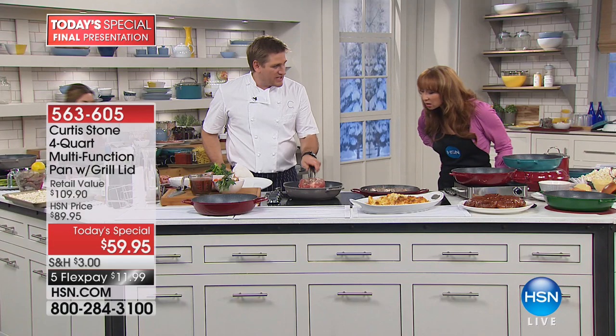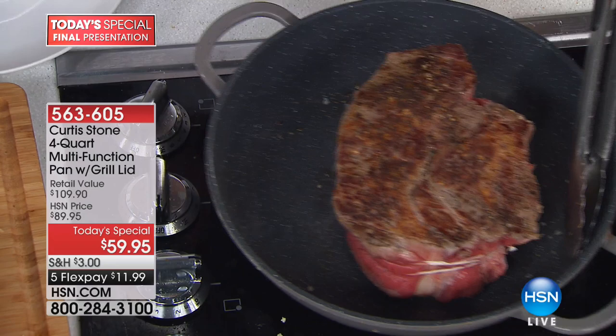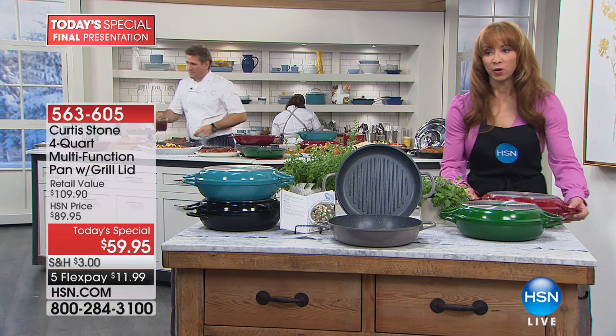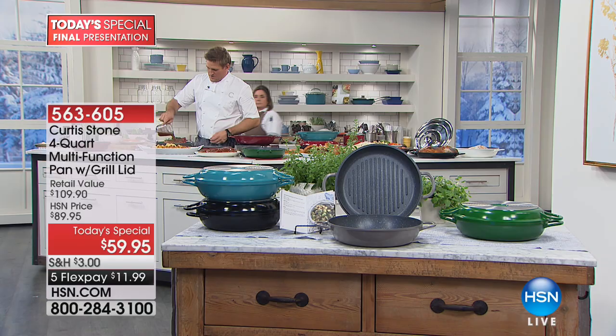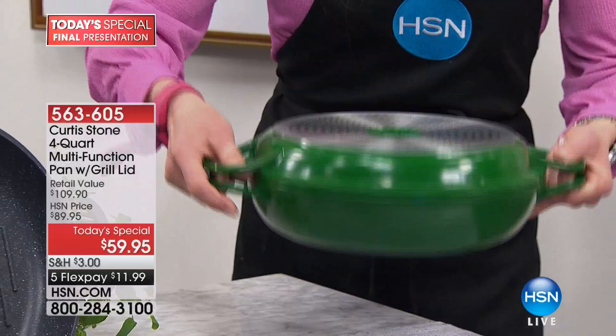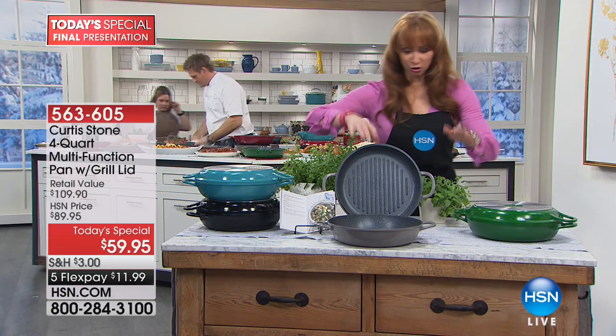Have a look at this giant chuck steak — look at the caramelization you're getting, and you're going to get that every single time. Color is almost becoming irrelevant at this point. Red is gone. Final 300 on the green. Final 400 on the Curtis Stone gray.